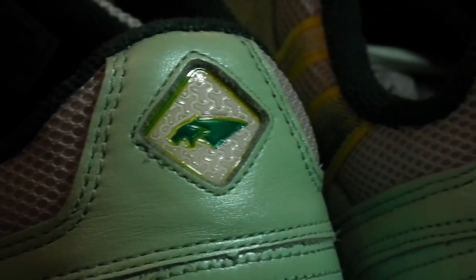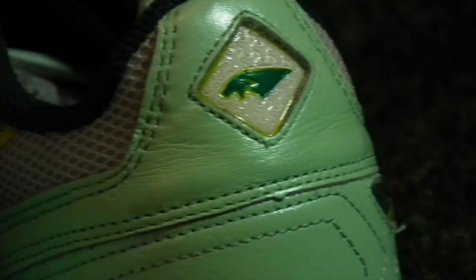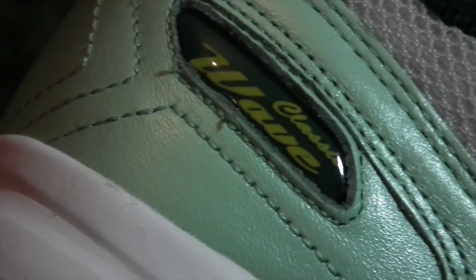On the flip side to the feature-packed Vigor 4 is the more heritage-inspired Wave Classic II. Still worn by a number of professional players, the Wave Classic instead places its focus on durability, a soft first touch and a more timeless sense of style.